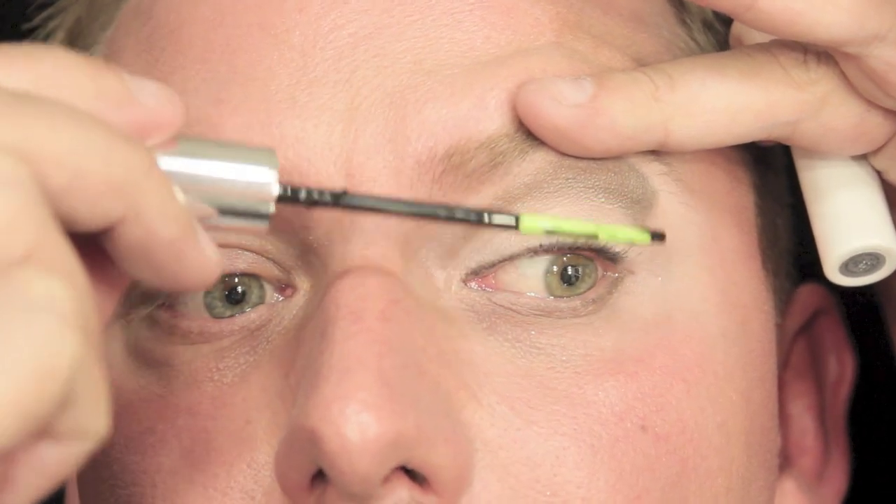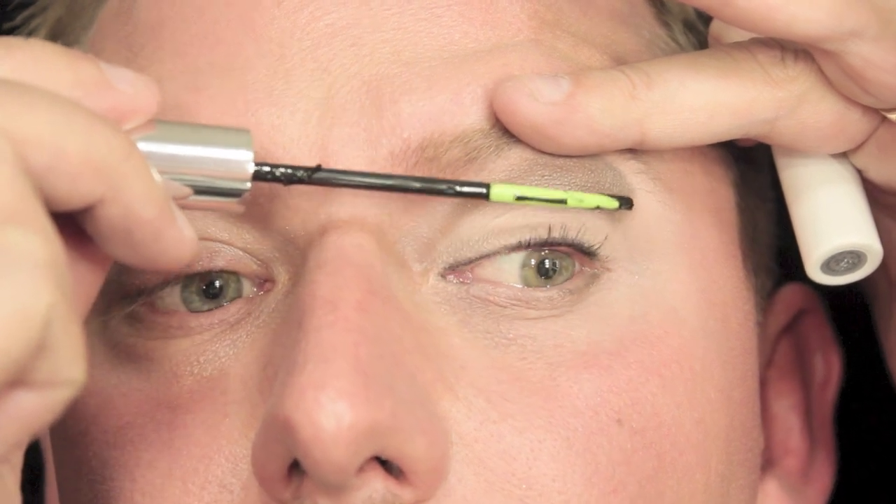Push a liner brush with black eyeshadow into the lash line, because I've got tiny little lids. Next, apply some mascara to the lashes.